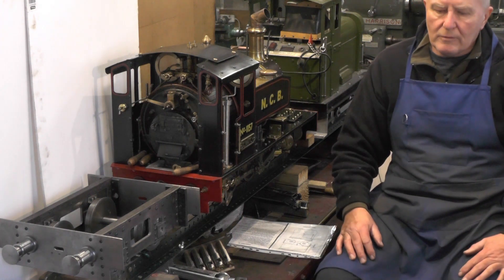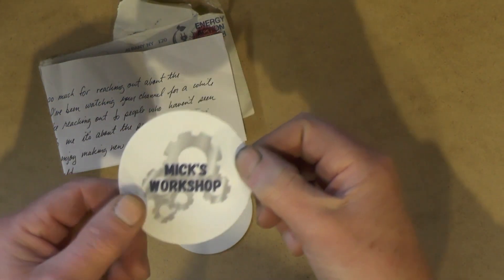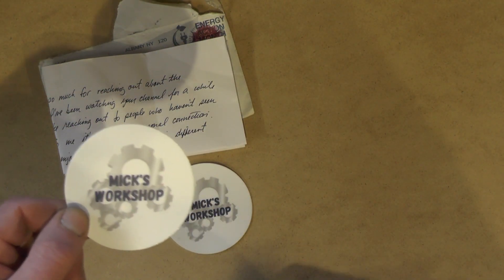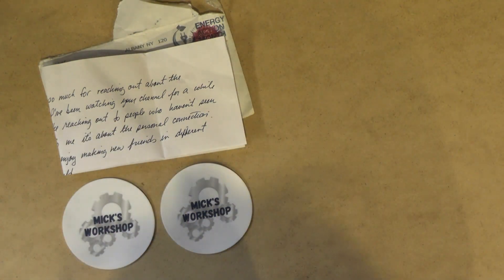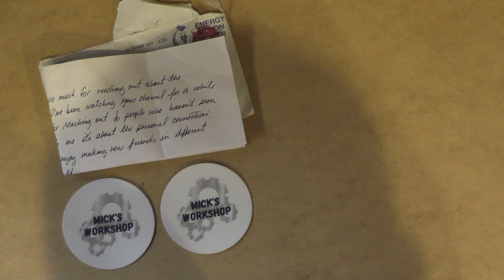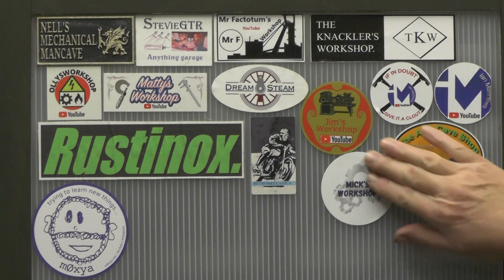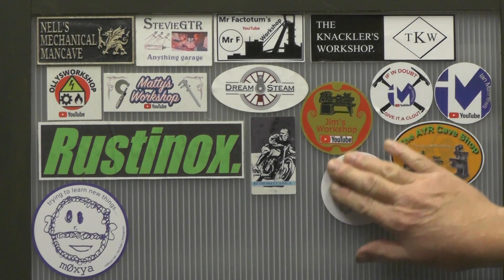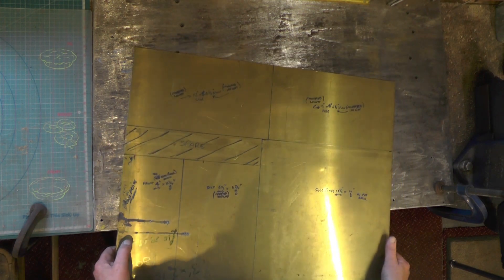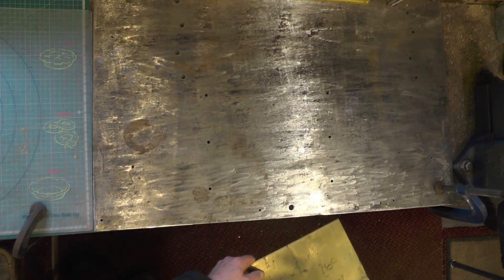So I'll move over to the workbench and make a start cutting this brass out. Just before I start, I've had this sticker come from Mix Workshop — he's over in the USA. I've had a letter from him as well; he does like-minded interesting workshop stuff. He's probably been on YouTube maybe a year or two, so he's quite new. If you'd like to go over and take a look at Mic and give him a bit of support, I'd appreciate that. I haven't got a metal cutting band saw, so I'm going to cut this with my jigsaw with a metal cutting blade, and I'm going to clamp it onto my bench.